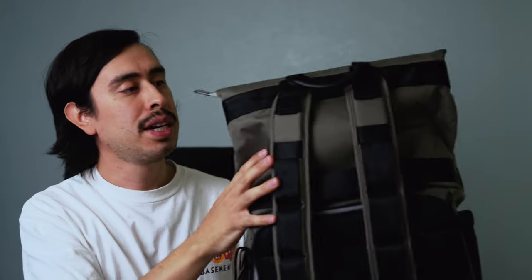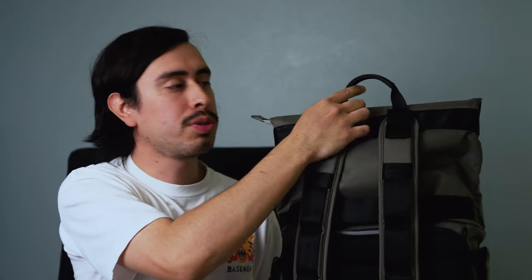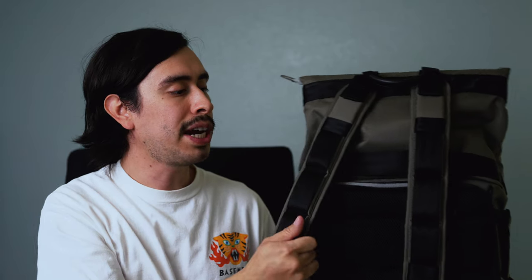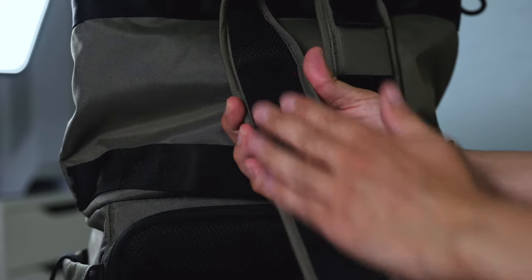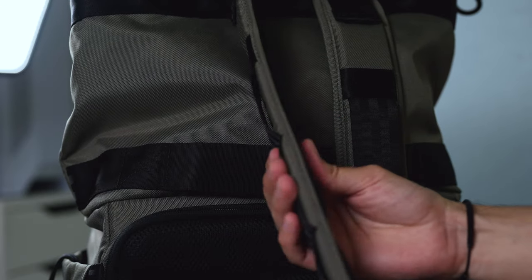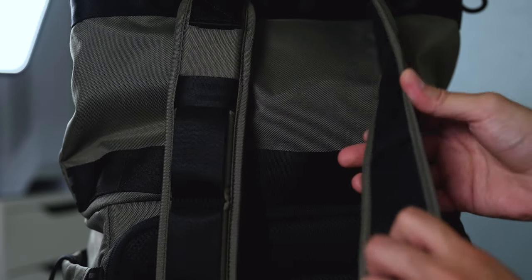Moving around to the back, you are getting a nice little holder here. And moving to the straps, the straps have a nice little cushion to them. So if you're wearing this backpack all day long with tons of gear, this is going to hold up pretty well. You also get some nice cushion on the compartment right here, which helps out with your back and just makes it a little bit more comfortable for you.